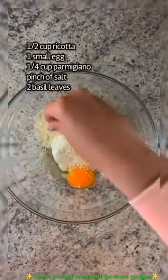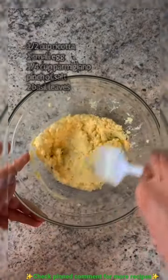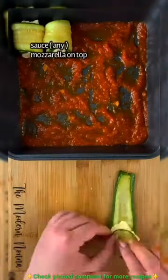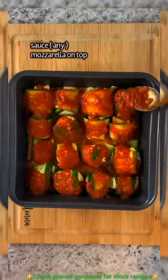In a bowl, combine ricotta, one egg, parmigiano, a pinch of salt, and basil, then stir. Add marinara on the bottom of your pan. Place a little teaspoon of ricotta in each zucchini slice and roll them up. Add sauce on top, mozzarella on top, and bake for another 20 minutes.